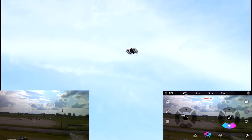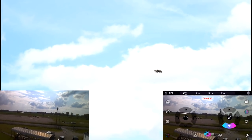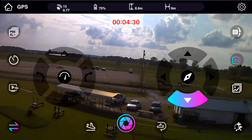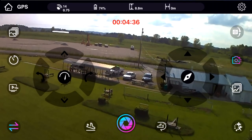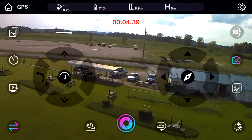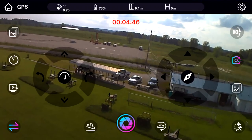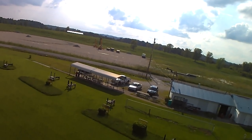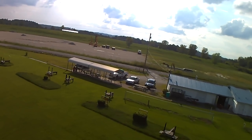It's a GPS drone, so you should be able to fly pretty confidently. There should be a return to home and everything. We're doing a screen recording on Abby's phone so you can see the actual Wi-Fi FPV feed, and we're also saving directly to the micro SD card. So you should have a nice clean 1080p video image. I've seen the footage from this drone — it's good.